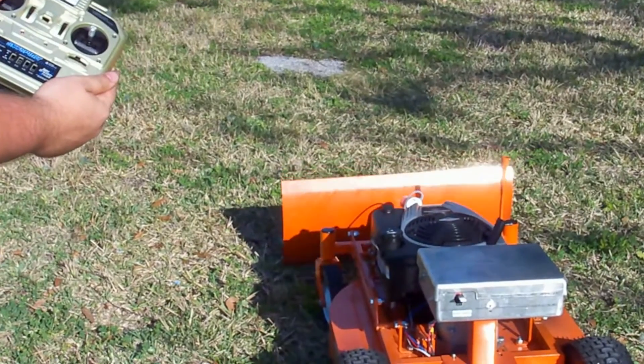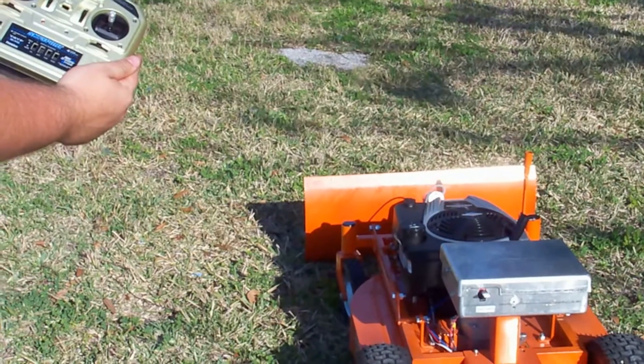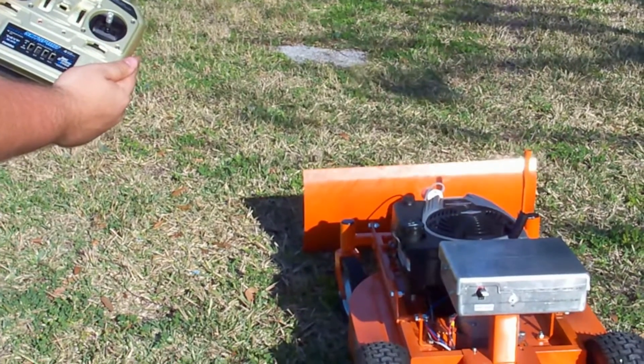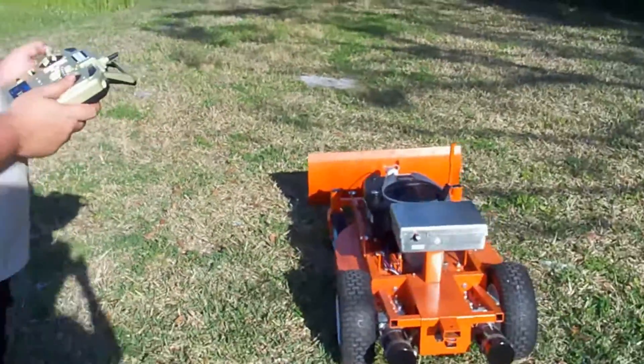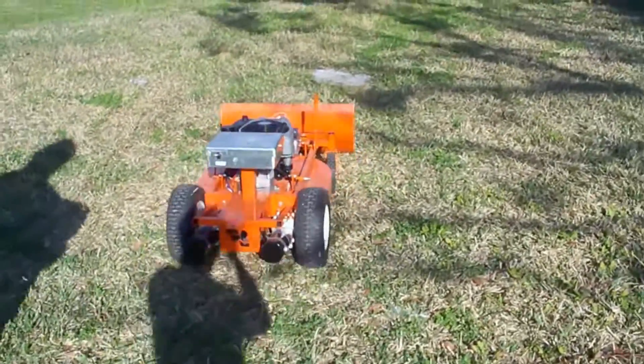It's very responsive. You can really get very precise positioning with it. I'm going to go ahead and start the engine up. The RCLM is ready to ship.